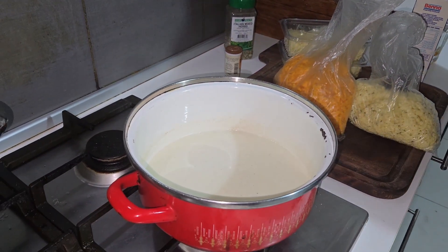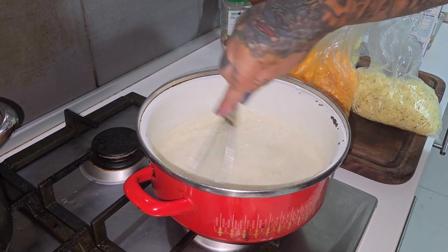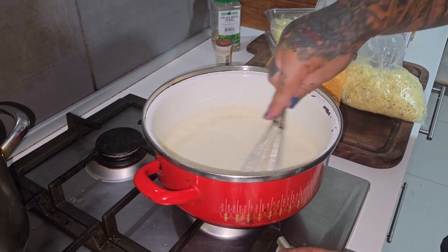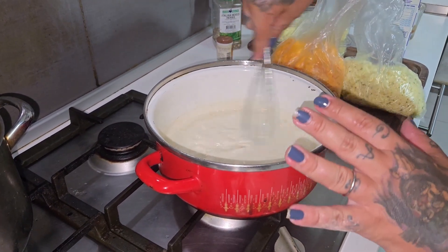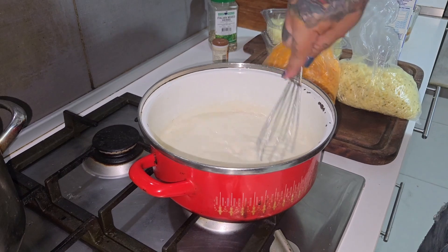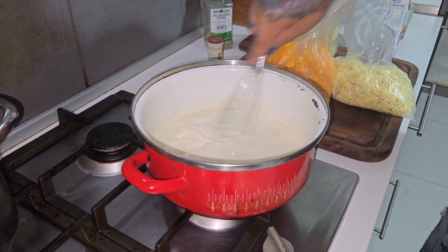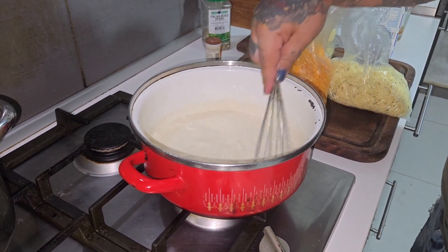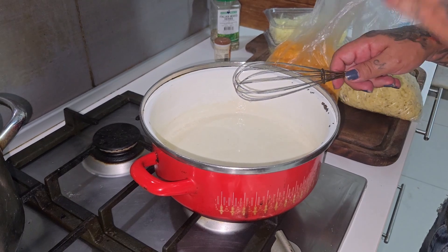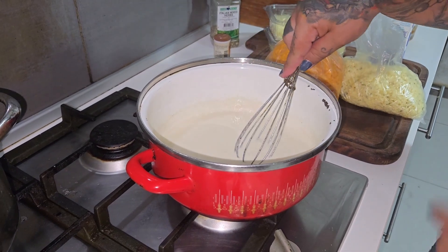We're going to put almost the whole carton of milk in. You can do it on medium heat if you stay the whole time with it, or even on low heat. Keep pouring milk until it's almost done, then we're going to start putting our cheese. I'll show you that in a sec.